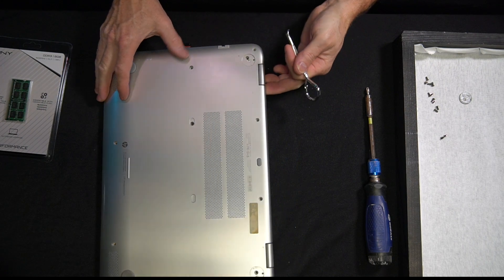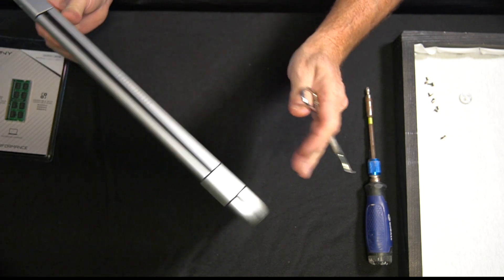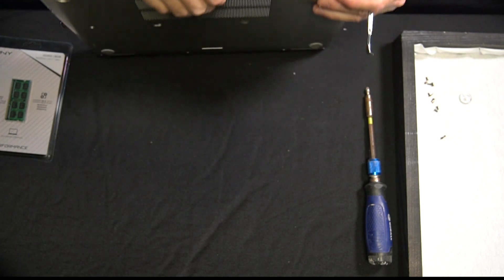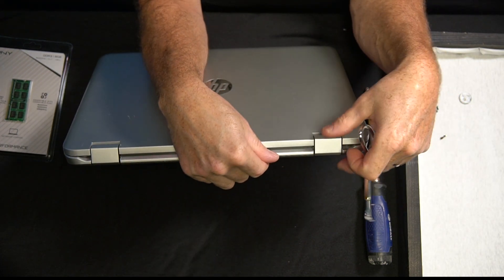Now this is a tricky part, probably one of the most difficult parts of this whole project. However, after a little bit of time and some patience, I managed to get things opened up. I did have to open up the front to get it all the way off, as you'll see here.